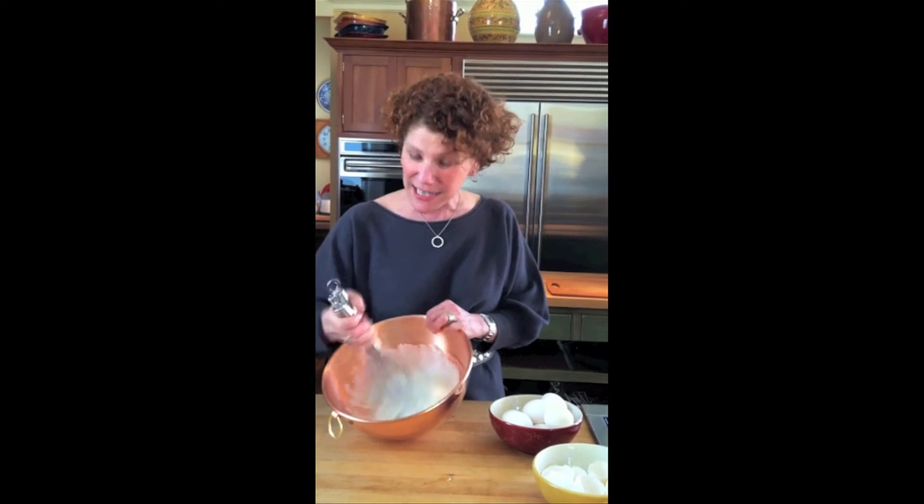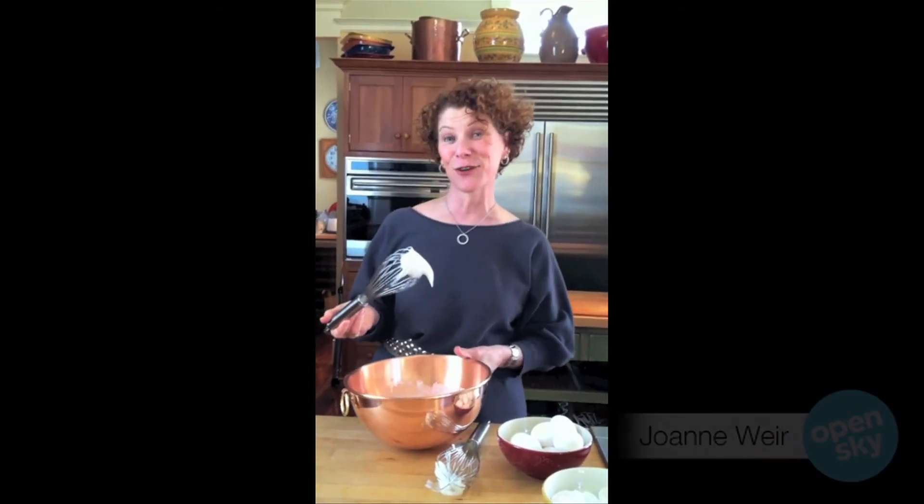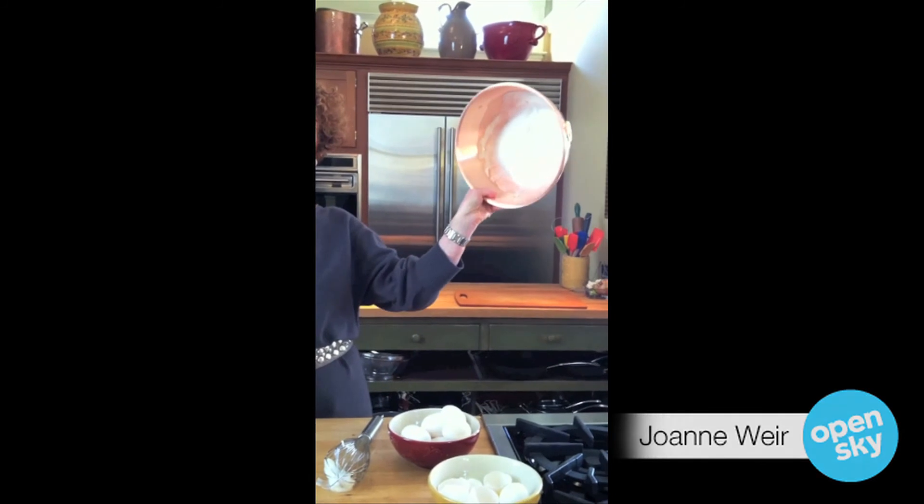See how fast and how easy? This is called a toupee. The other thing — this is a great little trick — turn it over. If the egg whites don't fall out of the bowl, you know they're done.